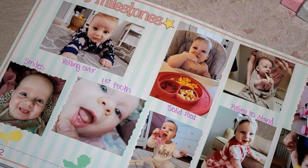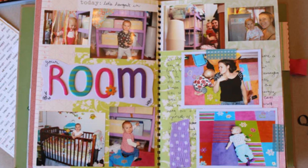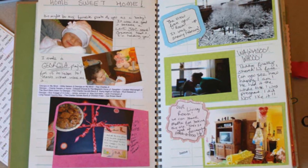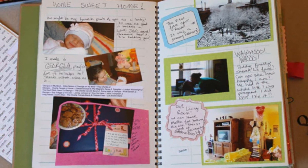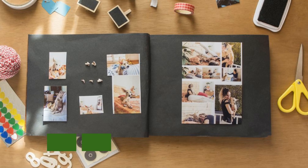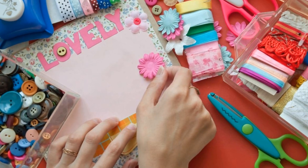There are endless ways to personalize your memory book. Use colors, stickers, and even your own writing to tell the story of your baby's first year. You can also include letters to your baby.